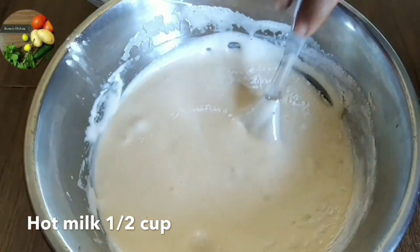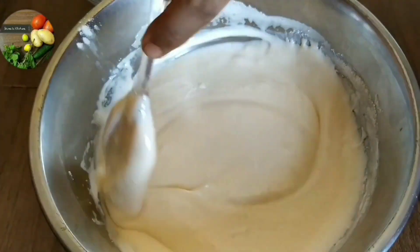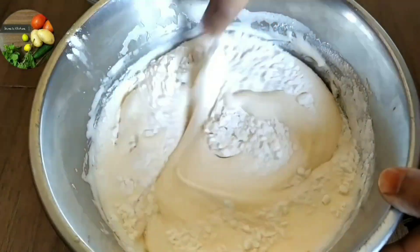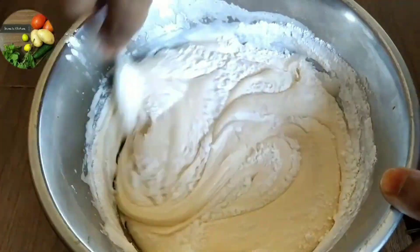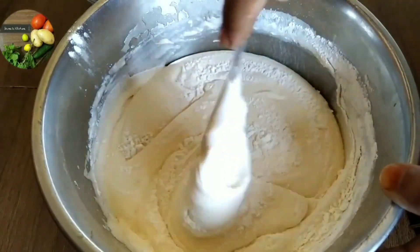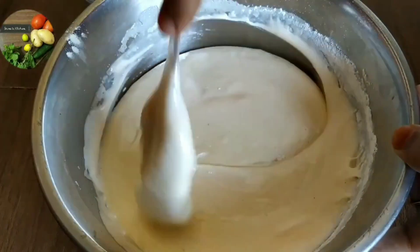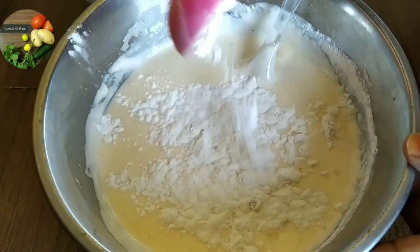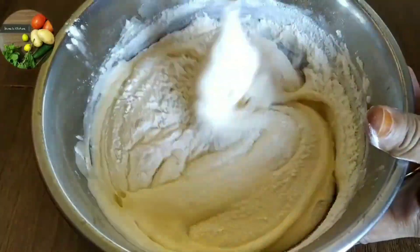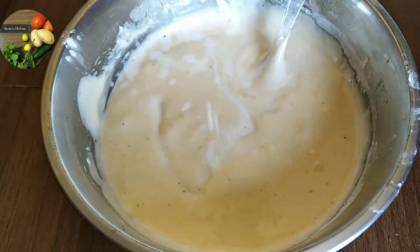I am going to mix the batter until it is nice and loose. Once I use the third mix of maida, I will mix the other portion in. I'm going to fold it after that. Let's mix the cake batter and mix it up.